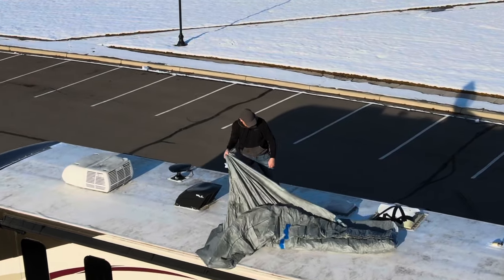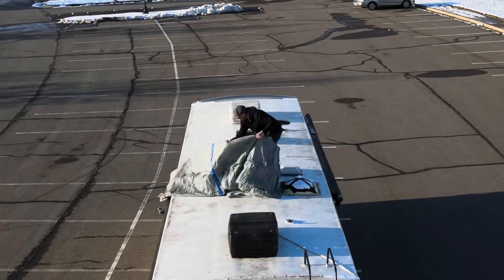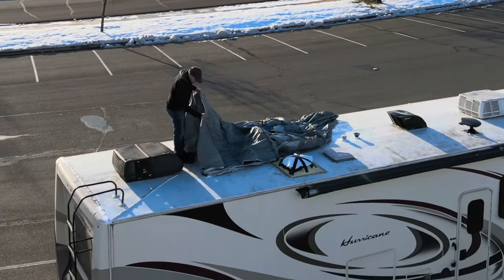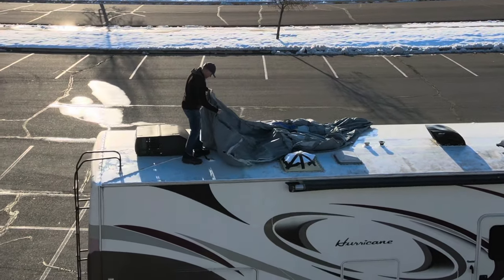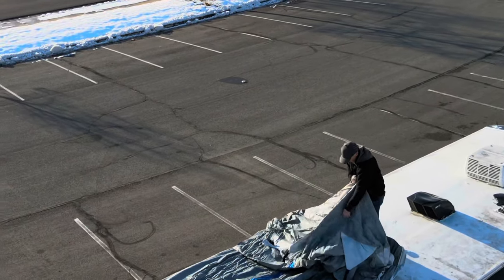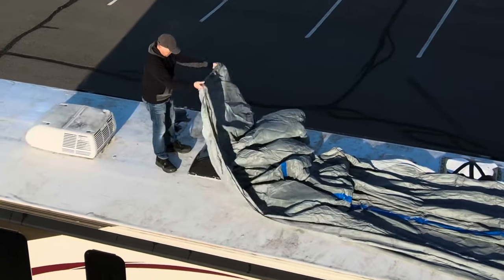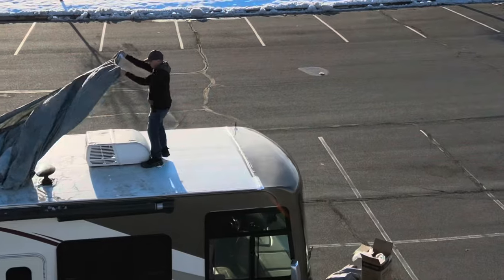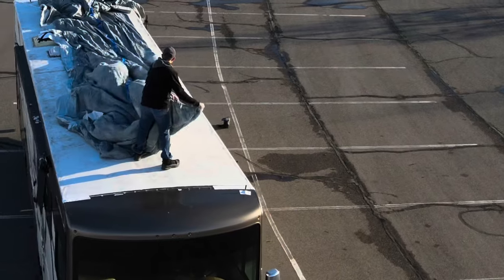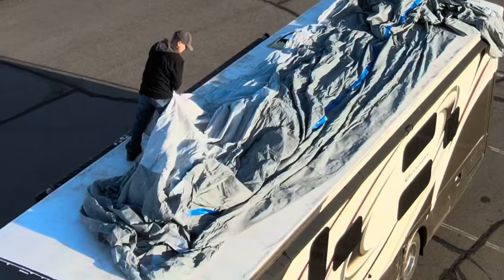One thing I learned after almost getting it all the way done: the lighter side is the roof, and the darker gray sides are the side panels. When you're unfolding it, you want to make sure the light side is on top and the darker panels are on the sides. Then you can get it stretched out over the top. Also be very careful on the roof — make sure it's dry and there's no wind. If there's wind, this is going to turn into a big parachute and blow right off. No wind, no moisture on the roof.